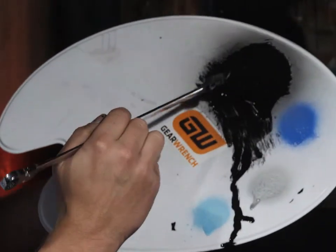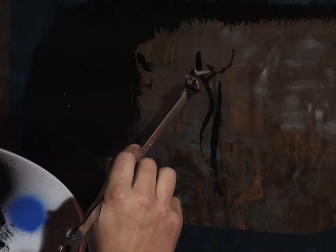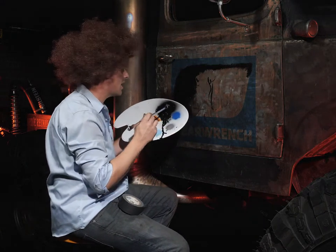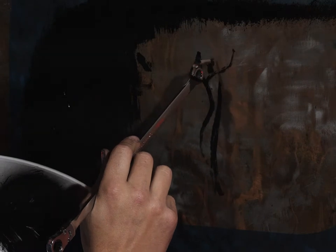A little crook in this tree. A little crook. A little squirrel sitting up in there. Squirrel's name's Sam. Both of his parents died in a terrible hunting accident. But he's a happy little guy. He's still alive.